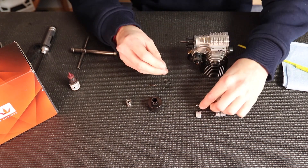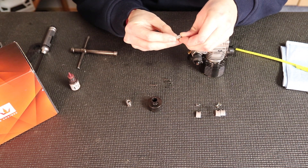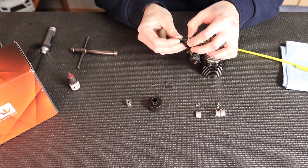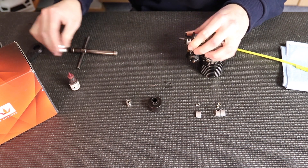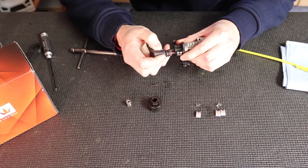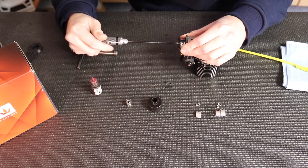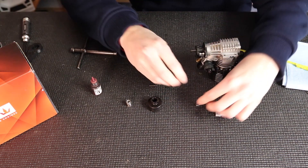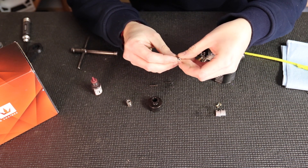For my clutch setup I have two different springs and shoes. For buggy and truck I like the same clutch setup: two medium springs paired with two medium shoes, and two hard shoes paired with two soft springs. I'm going to put the two mediums on first so I don't get them mixed up, and then put the two soft springs with hard shoes on the opposite sides.